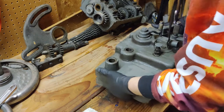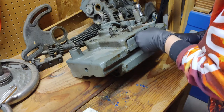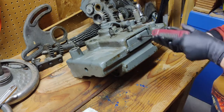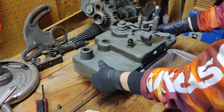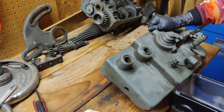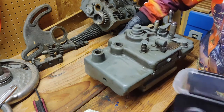Alright, so I need to get all the gearing out of this, and first I think I'll empty out the oil that's in there. Let's see how much is in here. It doesn't seem like there's anything left.